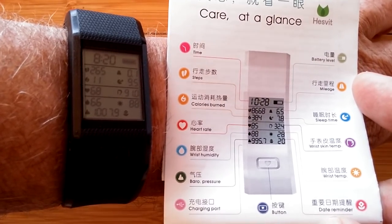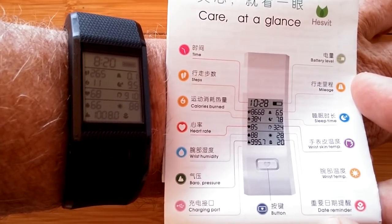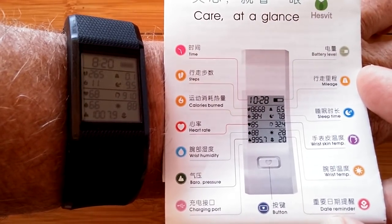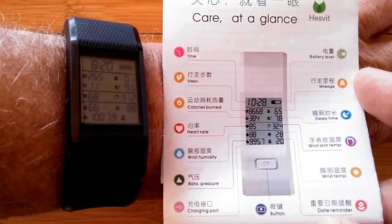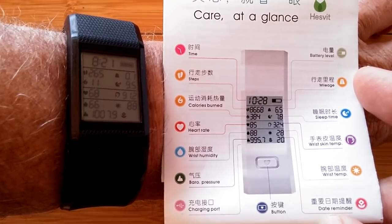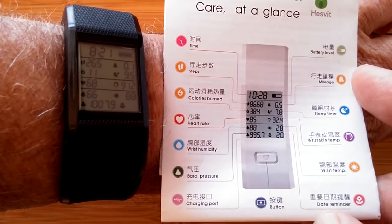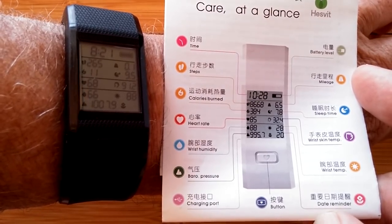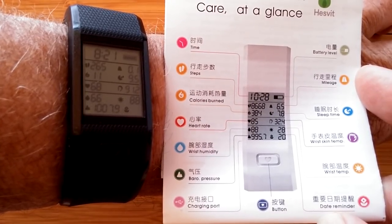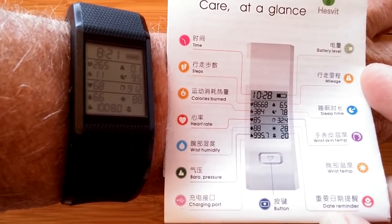It tells you how hot your body's getting compared to the immediate ambient. I've not seen this kind of data and did not expect it on this little band — I thought it was just going to be a basic inexpensive thing with an LCD screen easy to see outdoors, but it's way more than that. In the bottom left we have the current barometric pressure — you can predict the weather from changes in barometric pressure. And in the lower right-hand corner, there's a space for a date reminder — not the current date, but a way you can set up reminders in the app.